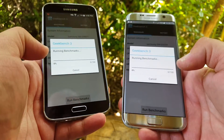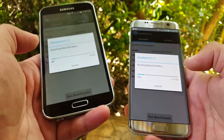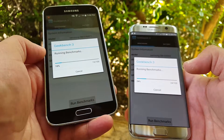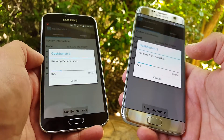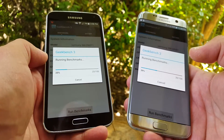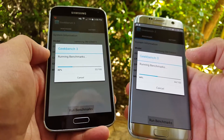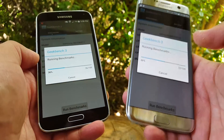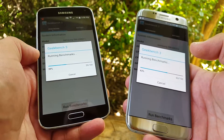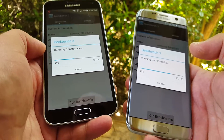A lot of people are thinking about upgrading from the S5 and may want to get the S7 Edge, so this video should help comparing the numbers. I can say I've used the S5 for about two years, and I've been using the S7 Edge for about two weeks — and there is a huge difference in performance and battery life.